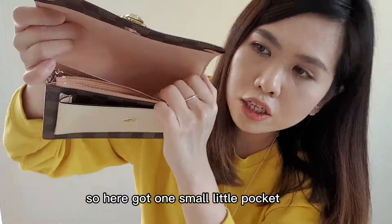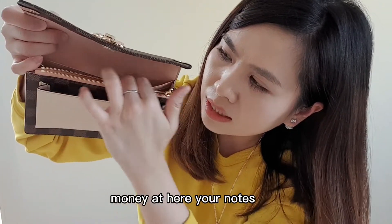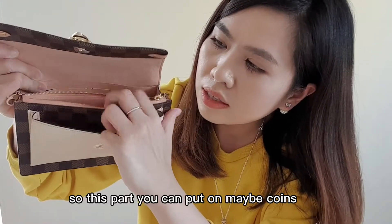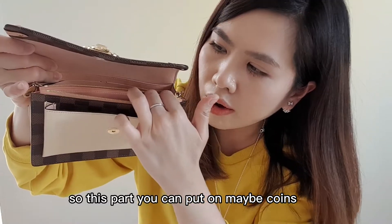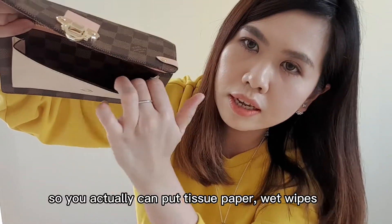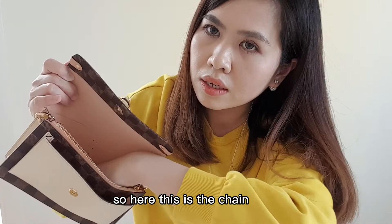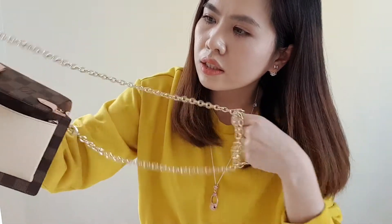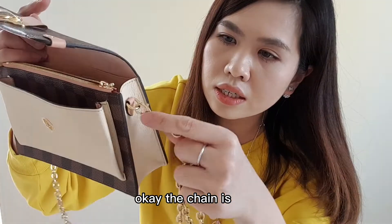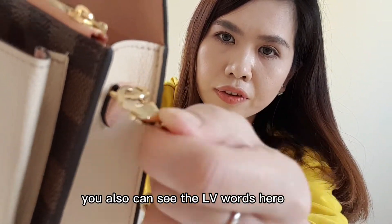Here is one small little pocket — you can usually put your money and notes and cards here. This part you can put maybe coins or your face mask. There is still one more compartment which is quite big, so you can actually put tissue paper or wet wipes.